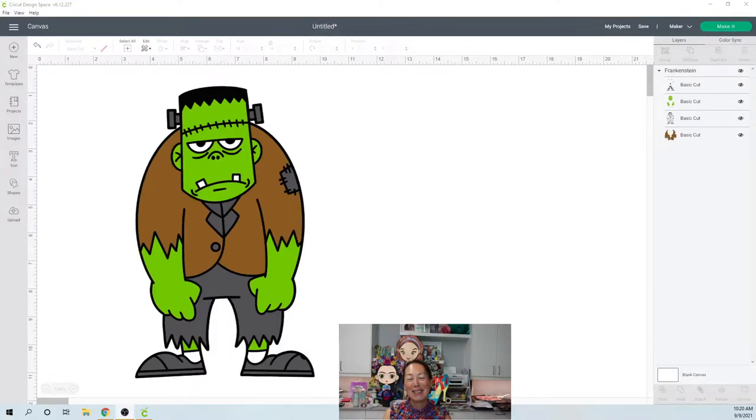Hi, it's Anne from The Useless Crafter. Thanks for following, and if you're not, please subscribe to my channel so you get notifications when a new video pops up. All right, let's get started.